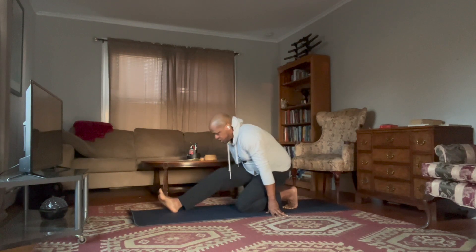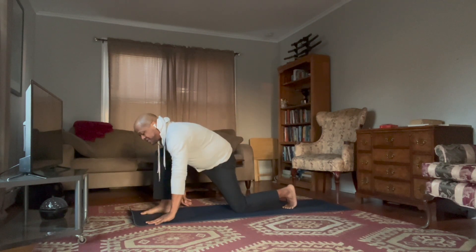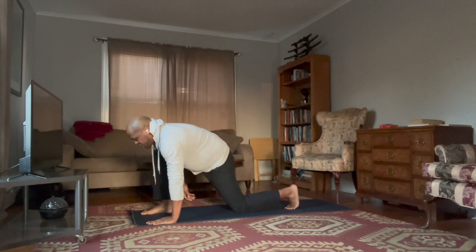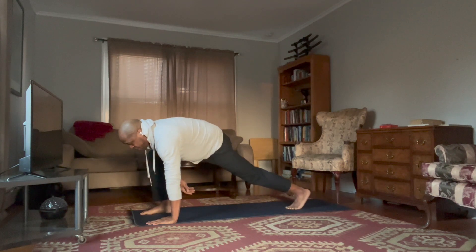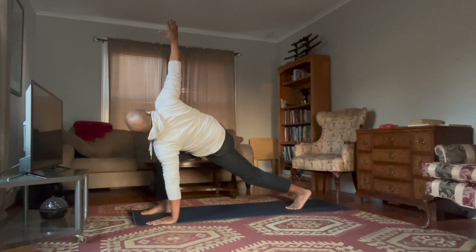Now inhale, slide forward, place your left hand down, and lift your left knee off the ground. This is where we start to open up our spine and twist. Open up, bring your right hand up to the sky, and inhale nice and big.